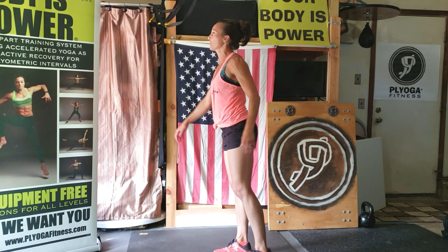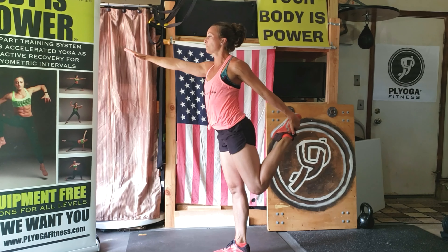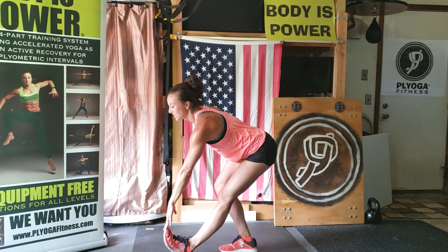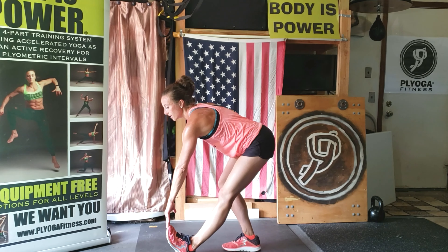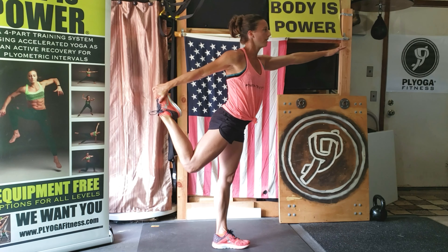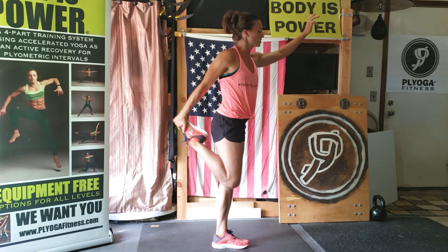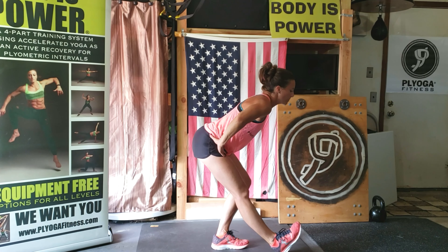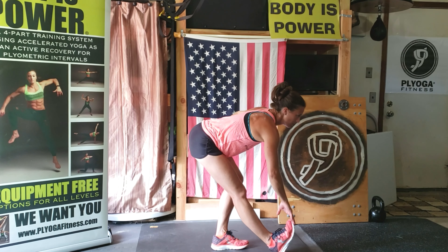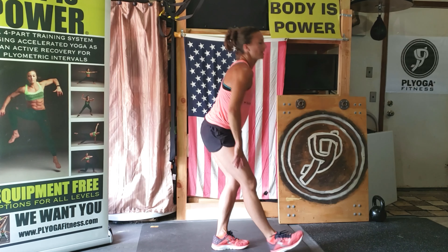I'm going to turn to the side. Grab your first foot, hand down front. Push your foot away from your hand for a nice quad stretch, eyes forward. Bring that same leg through, heel down, toe up, sit back, reach down. Feel that calf stretch all the way up your hamstring. Switch legs — grab the foot on the outside, push your foot into your hand. Swing it through, heel down, toe up, hips back, reach down.